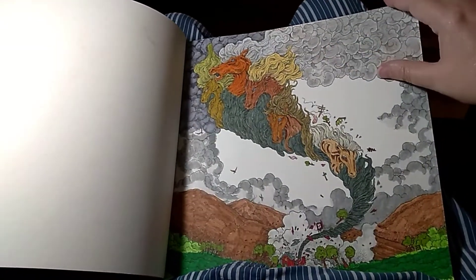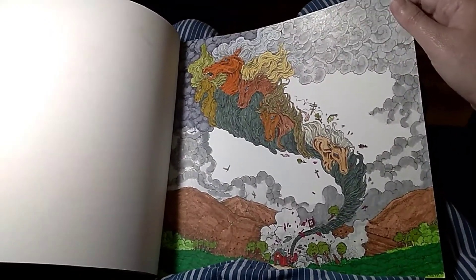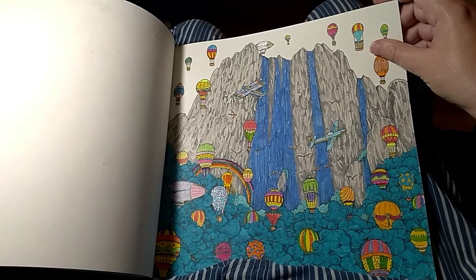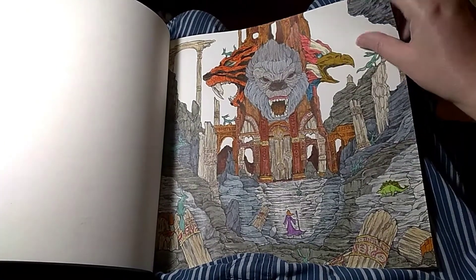Tornado - I liked how those clouds up at the top turned out. All the hot air balloons and planes. The druid wizard temple.